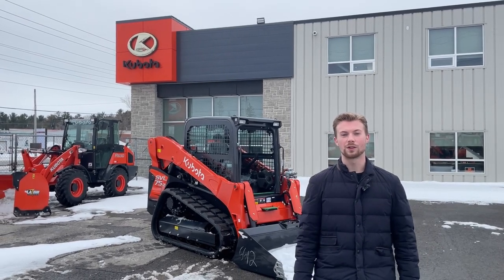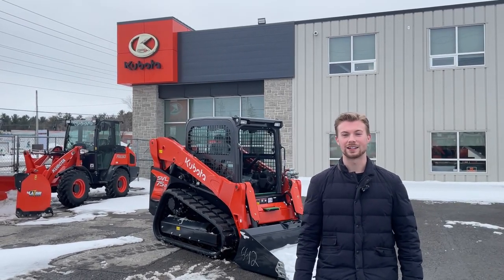Hey, it's Jack from B&T McFarland. Today we're going over the Kubota SVL 75, so let's get into it.